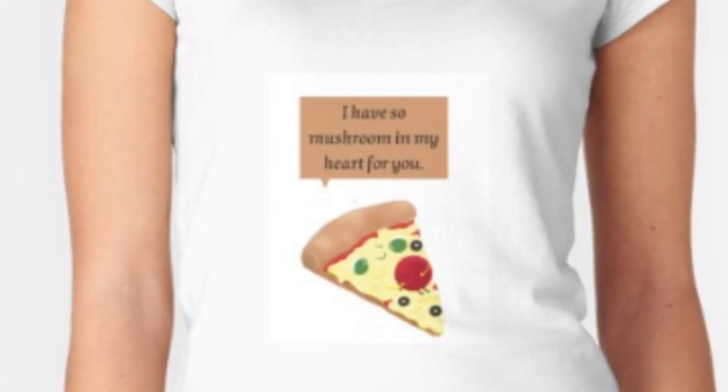I often get DMs on Instagram asking me for help looking at people's shops and their designs and wondering what they can do to improve their t-shirts. In this video I'm taking one from my DMs — they've been doing a lot of t-shirt designs on Redbubble. I'm going to update this design, keep the same phrase, and show you what I would do and why. I'll do it all in Canva — mostly Canva free features, but you'll see some Canva Pro things too.